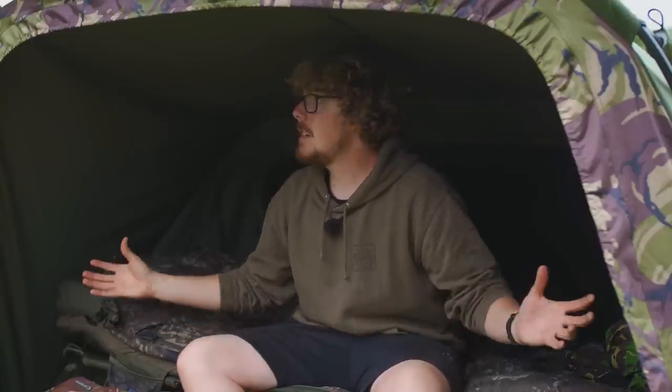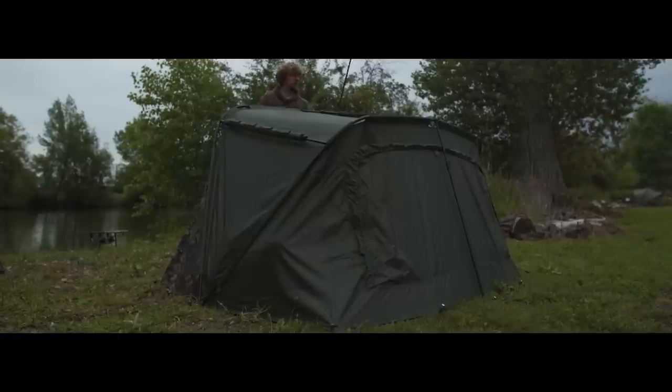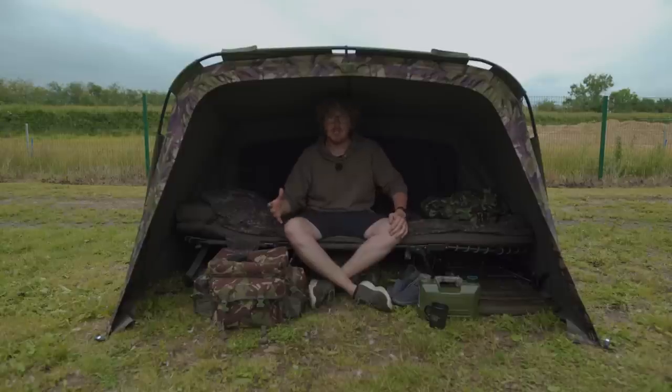The materials and zips are much the same as everything Luke's already gone through. Where this bivvy comes in is maybe for shorter sessions or day sessions, though we were planning a 48-hour session here. The fish are spawning so it's been cut short, but I'd still be absolutely fine doing a couple of days in this — so whether it's shorter or longer sessions it will still be up to the job.